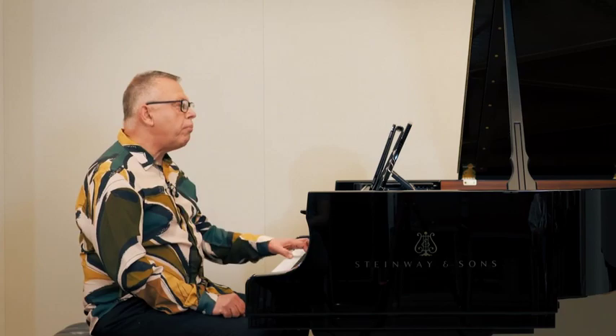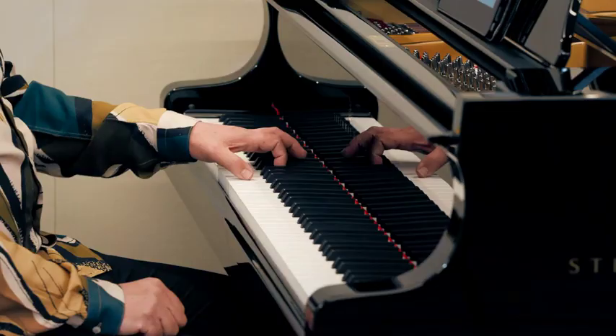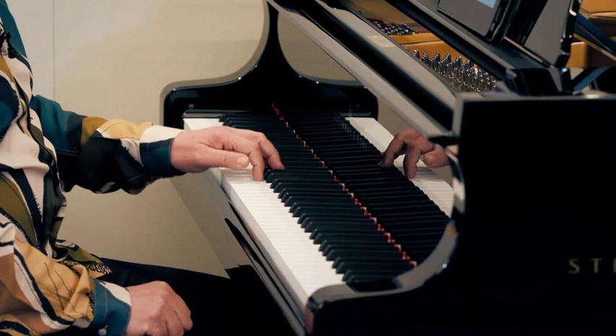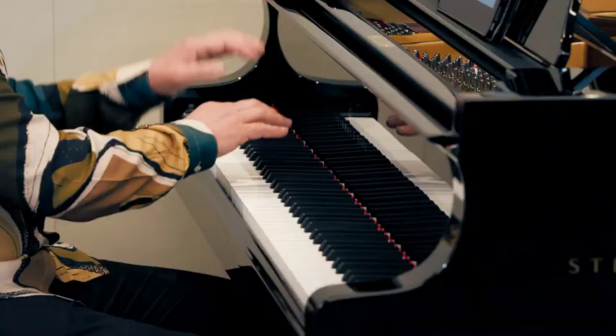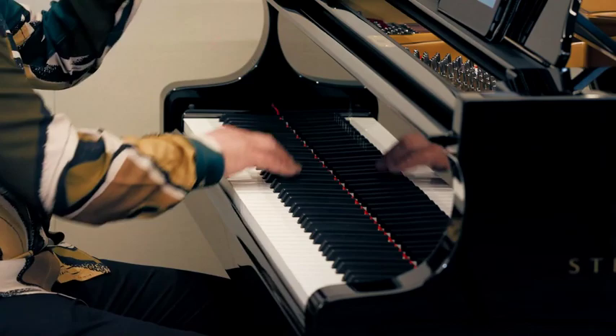I want to find incredible character from this. I want to find rhythm, sound, energy, as though the left hand were all important. That's with full energy.